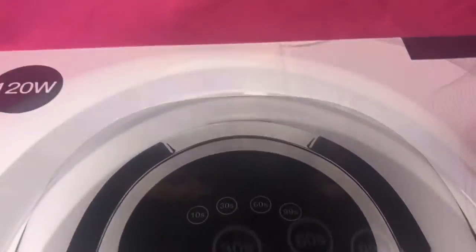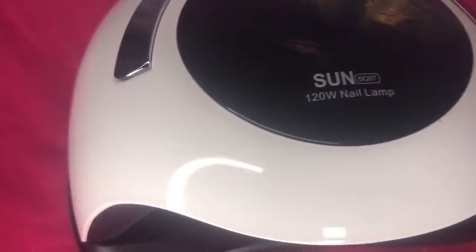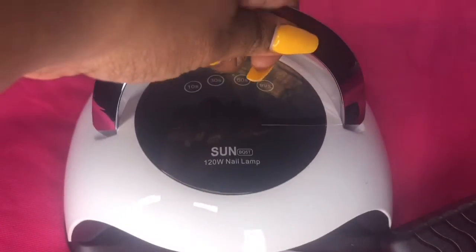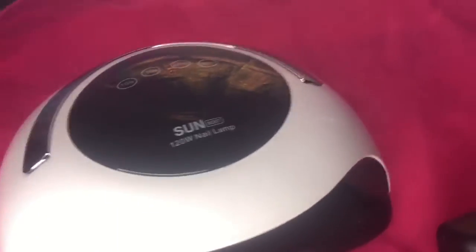It was my first time using it, but I did use it on my toes and it dries your nails so well — I highly recommend it. If you don't have this, it's a must-have. I also have a press-on nail video coming up soon, so check that out. I pray you all have a blessed day — I'll see you in my next video, bye, and thanks for watching!